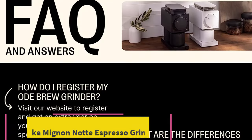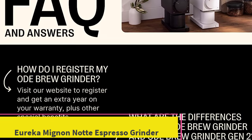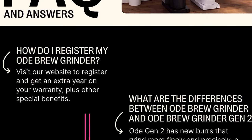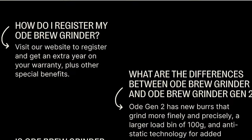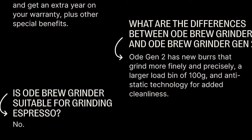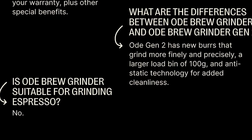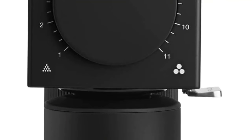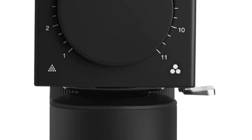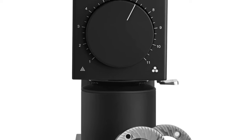Top 4: Fellow ODE Gen 2 Brew Grinder. Meet the new burrs with a unique two-stage grinding geometry. Gen 2 brew burrs produce a sweet, balanced, complex cup with enough clarity to respect the coffee. Whether you're a light roast drinker looking to increase extraction yield or a medium and dark roast lover seeking rich chocolate and toffee notes, these burrs have something for everyone.